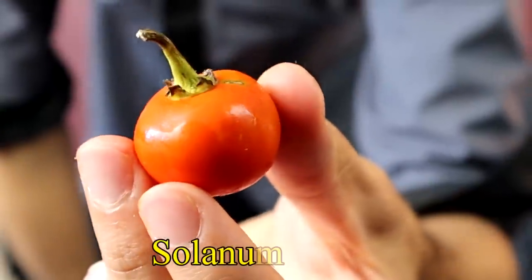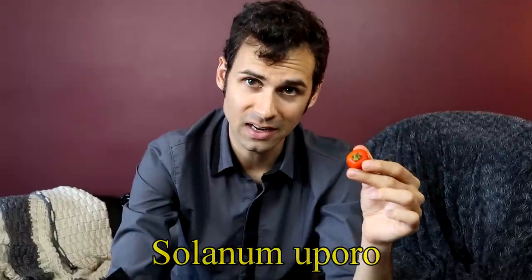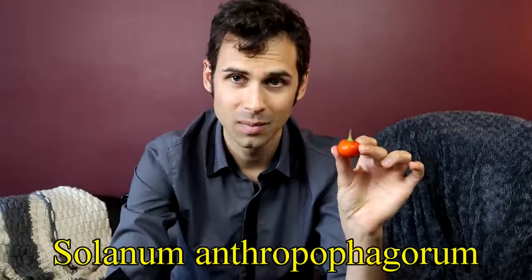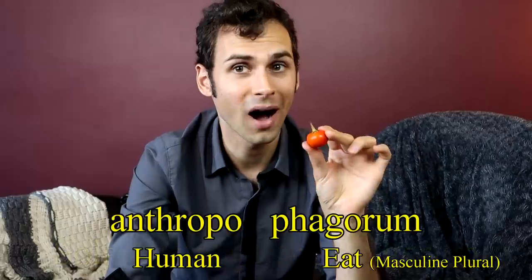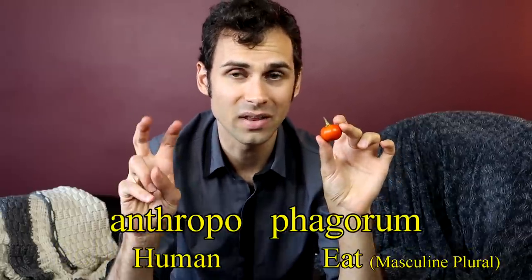The scientific name on this is Solanum uporo, but an older scientific name that isn't used quite so much anymore is Solanum anthropophagorum. I'm probably saying that wrong, but if you take anthropophagorum and you translate that, you get 'eat with man.'